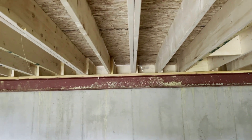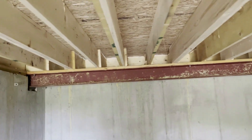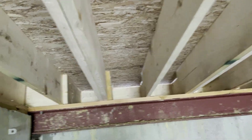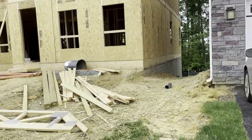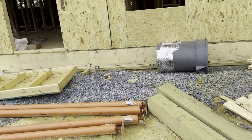Look at the front foundation wall and rim joist in the same new build — look at how much daylight you can see before they start finishing things up. When you look from the outside, you can clearly see the rim joist and all of the imperfections, and why they're unavoidable.